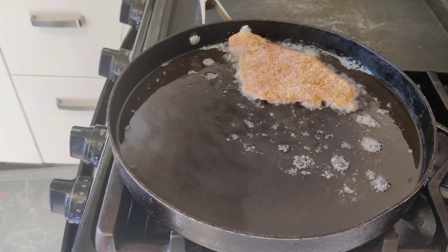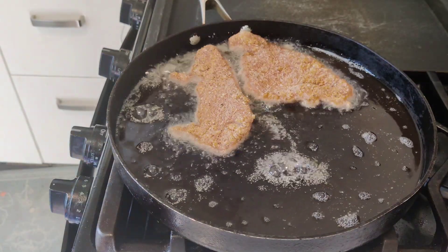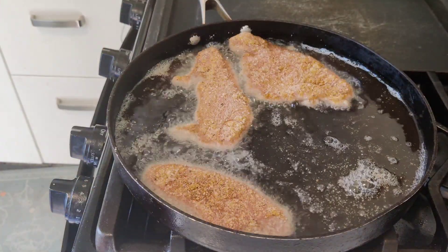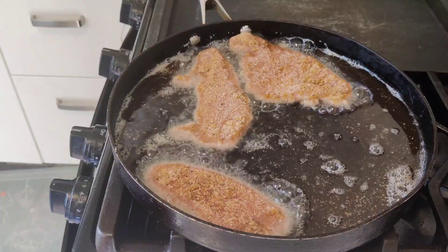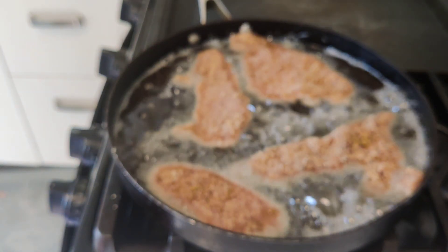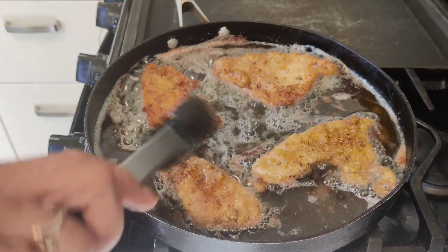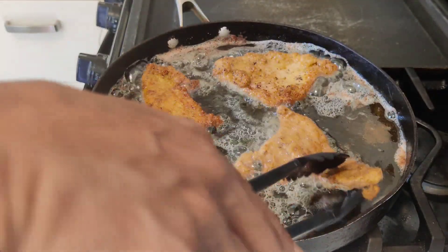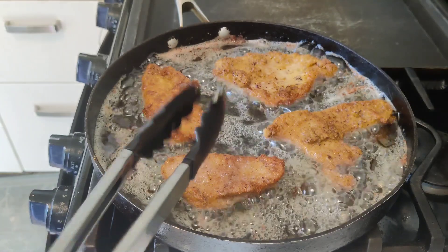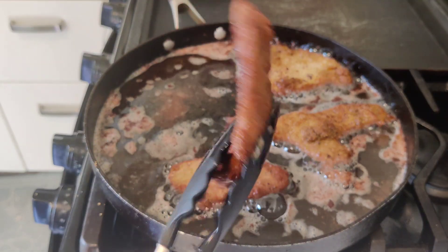Carefully lay it into your hot oil. We are using vegetable oil. Keep a watch on how fast it's frying because it cooks pretty fast. These are thin turkey cutlets. This is how you want it to look — nice and golden on both sides.